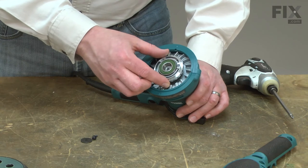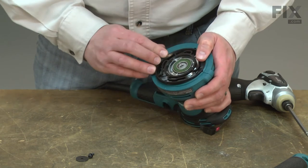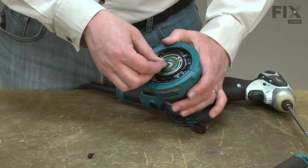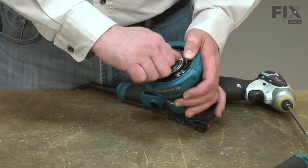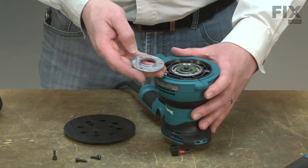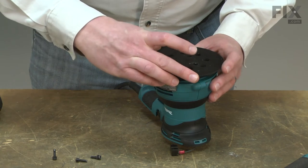Now I'll install the bearing box itself. As I install this, I want to make sure that the screw holes for the pad are facing outward. Next, I'll reinstall the brake. And I'll secure the bearing box and fan with the washer and screw. Now I can reinstall the pad — first I'll place the pad flange over the bearing box. The side with the raised flange should be pointed out. I'll line the pad with the screw holes.